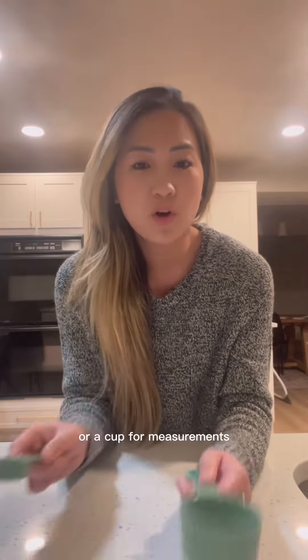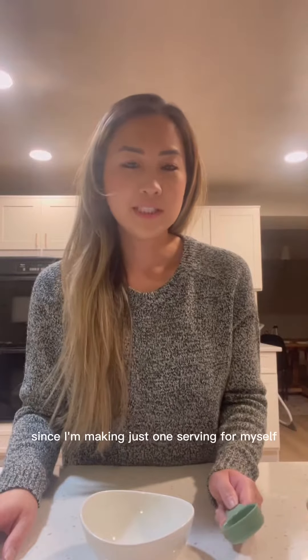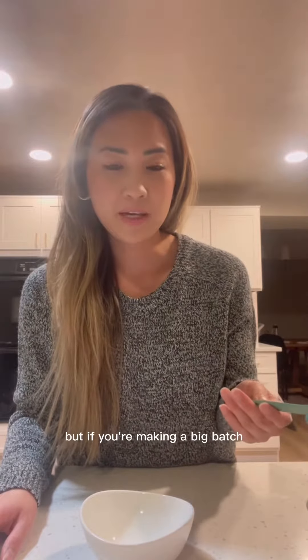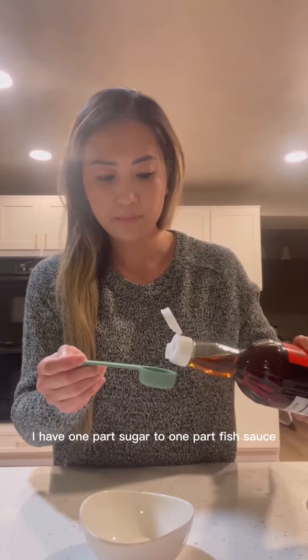Whether you're using a tablespoon or a cup for measurements, as long as you remember the 1-1-3 ratio, your fish sauce will always come out the same and always taste good. Since I'm making just one serving for myself, I'm going to use a tablespoon, but if you're making a big batch, you can use a cup as well. So I have 1 part sugar to 1 part fish sauce to 3 parts water.